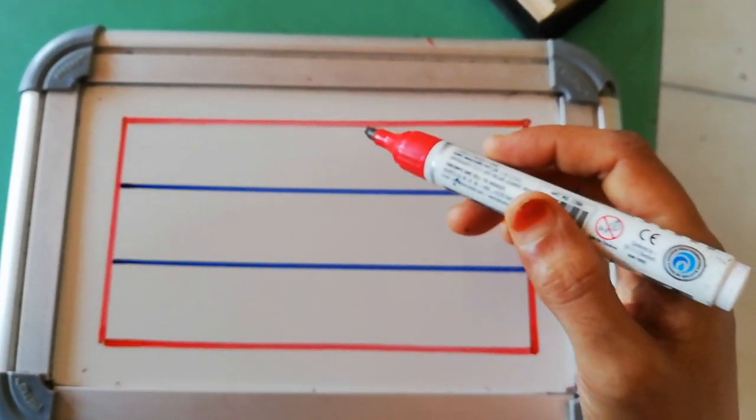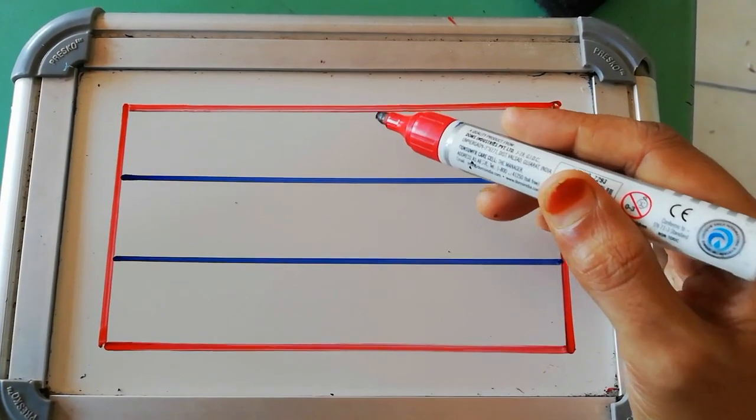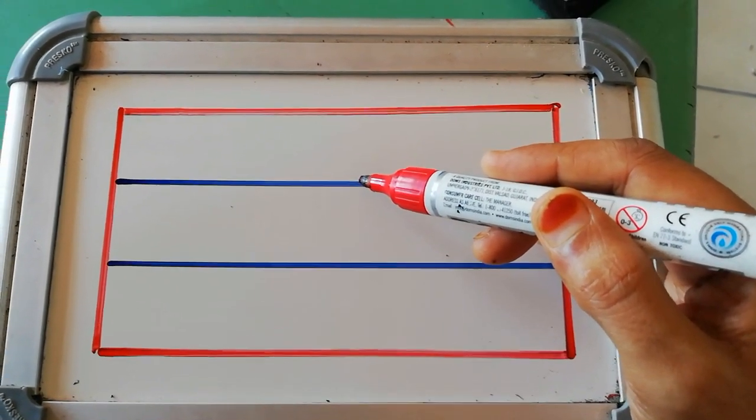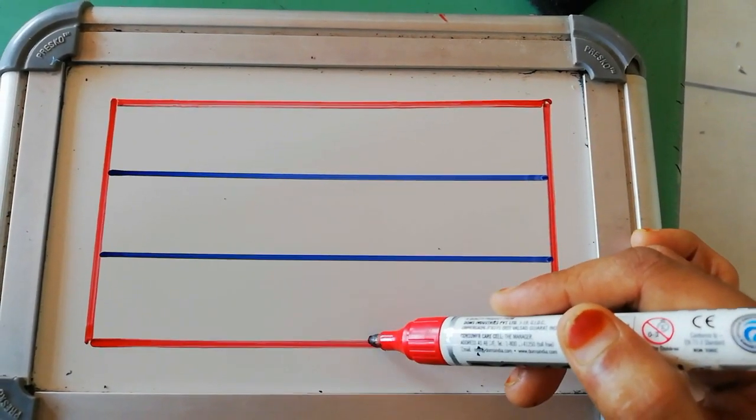See students, here I have drawn four lines. This first line is a red line, then blue line, second blue line, and red line.